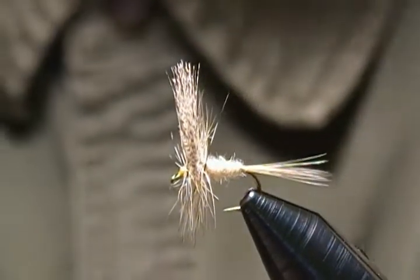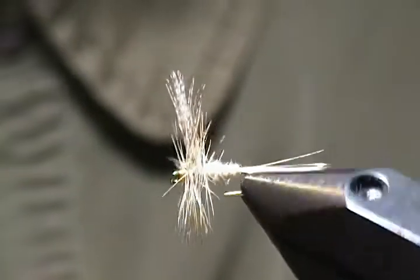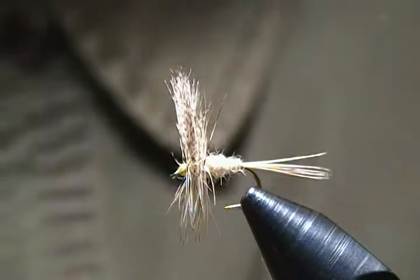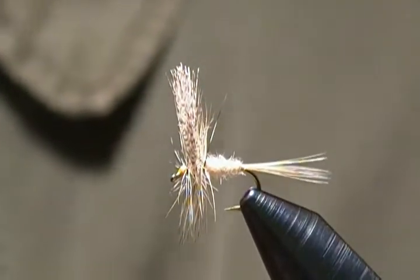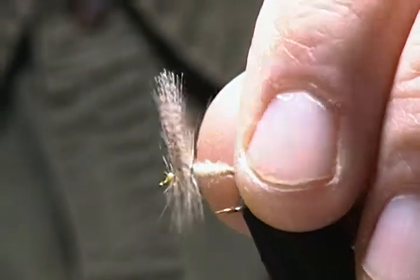Hello everyone, thanks for joining me at my bench again. Today's tutorial is a fly that one of my subscribers requested — the good old Gray Fox, a real classic dry fly pattern. I decided to tie this one up for him, so we'll get a fresh hook in and get started.